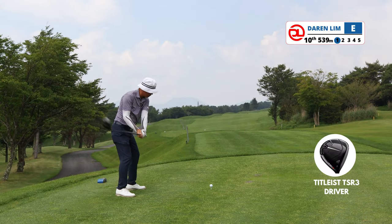Hole 3, par 4. Now we've got the wind in our face. I'm just trying to find the middle of the fairway. Did that successfully, and we are left with a wedge.